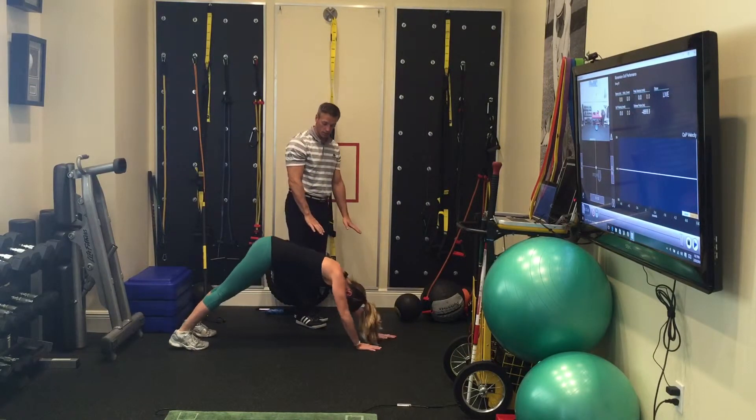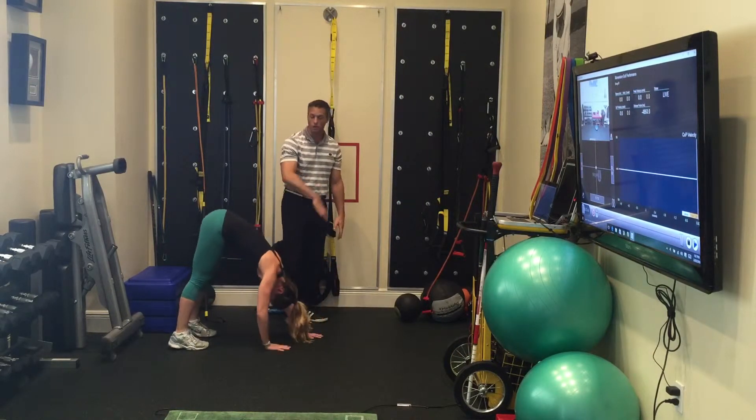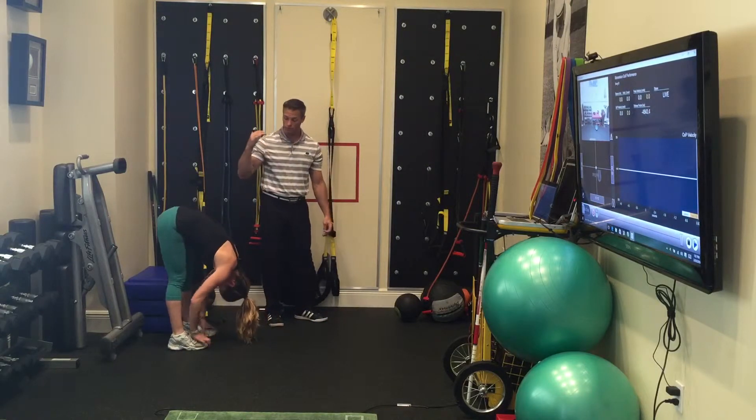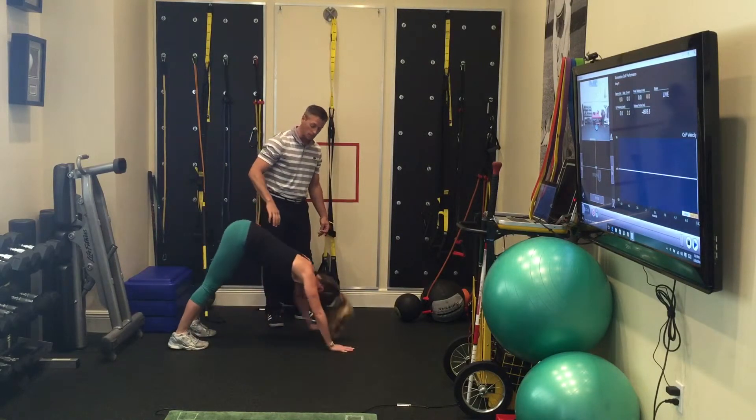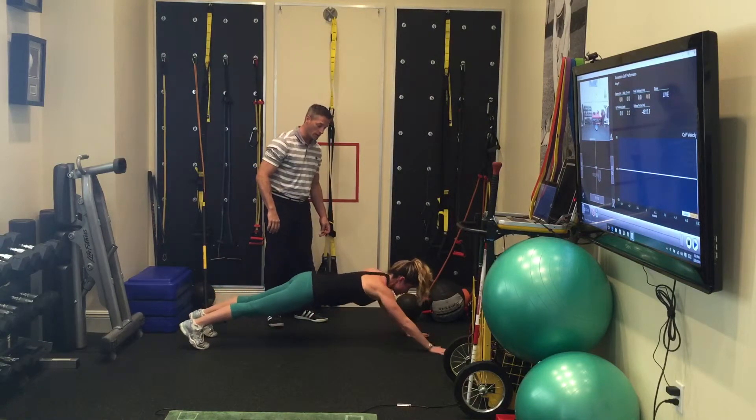Start to push through those palms and walk all the way back up. Don't come up each time until the blood is rushing in and out of your head. Come up to standing but keep your head down and walk all the way back out again.